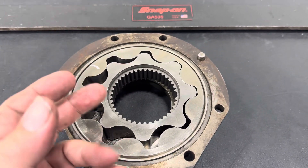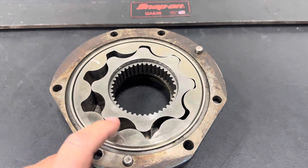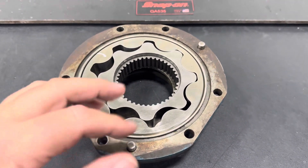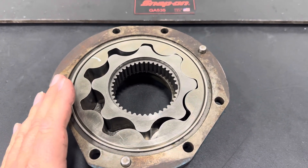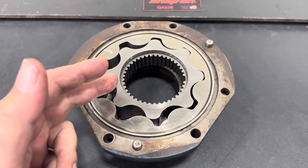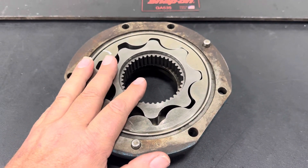Sudden changes in oil pressure are often related to oil level issues, whereas a gradual long-term loss is going to be the pump or the bearings. I hope this helped explain what oil pumps do, whether they can go bad, and how we can measure and test them. If you have any questions, please put them in the comments, and please like, subscribe, and share this video with anyone interested in learning about diesel components. Thank you.